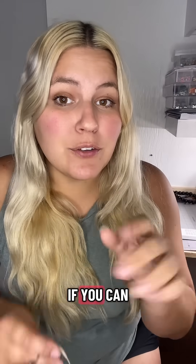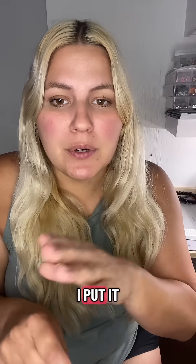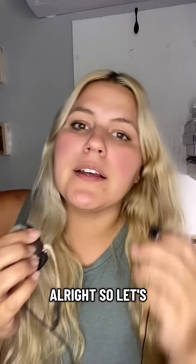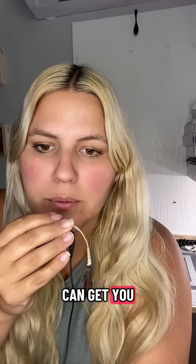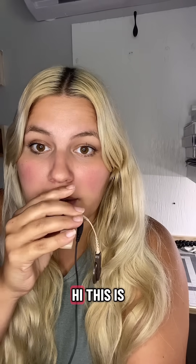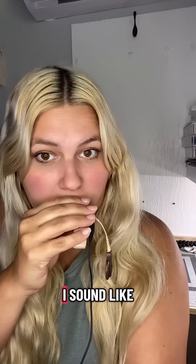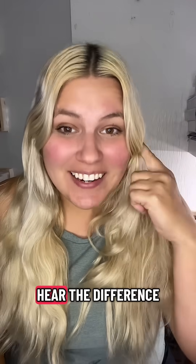I want to see if you can hear it if I put it on the microphone. Hi, this is Stephanie. Alright, so let's see if I can get you to hear what I just heard. Hi, this is Stephanie. Can you hear me? What do I sound like? What do you think? I can hear the difference in my voice. What the heck?